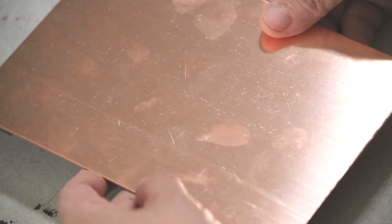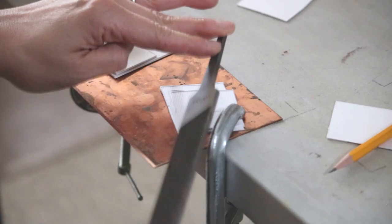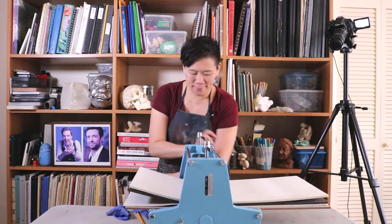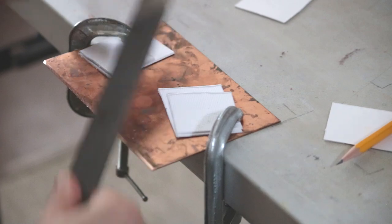The plates come as these raw pieces of copper, and you need to bevel the edge of the copper plate, because if you don't, when you pull your print through the press, the edge of the plate can actually cut the paper. You want a nice, smooth bevel that is going to prevent that from happening.